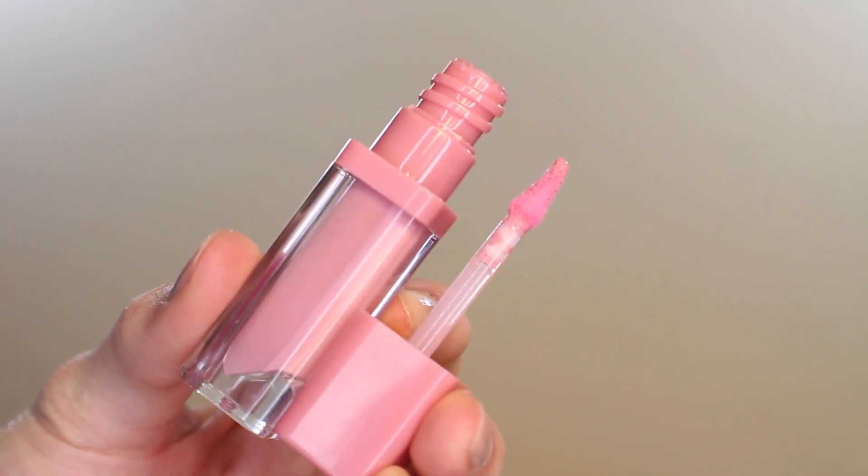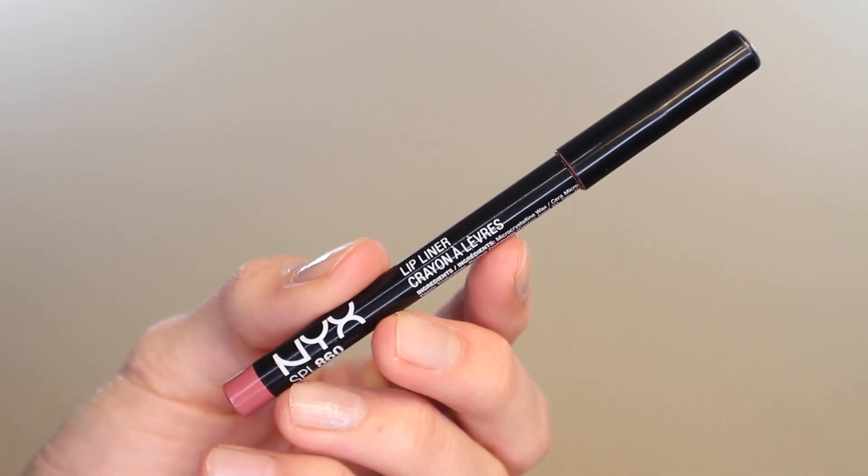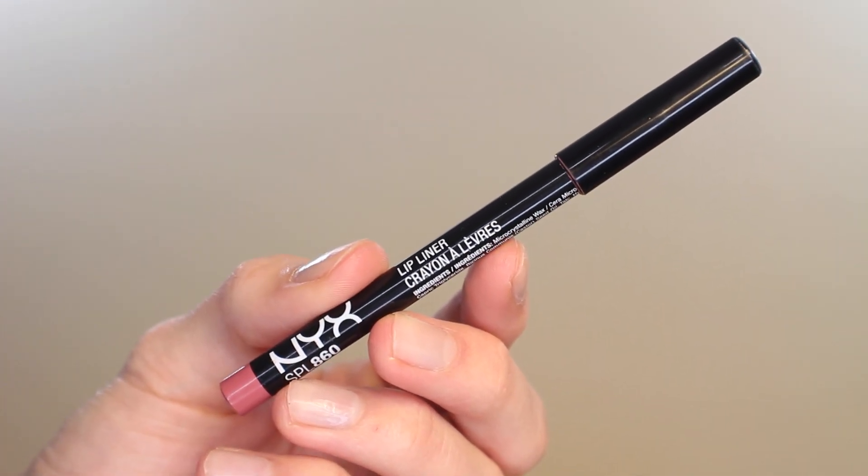For this look I wanted a bright bubblegum pink lip but I didn't want it to be matte, so I'm opting for a glossy liquid lipstick. This is from the drugstore — from a brand called Essence — and I'm just putting that on my lips. I actually really like how pigmented and shiny these are.